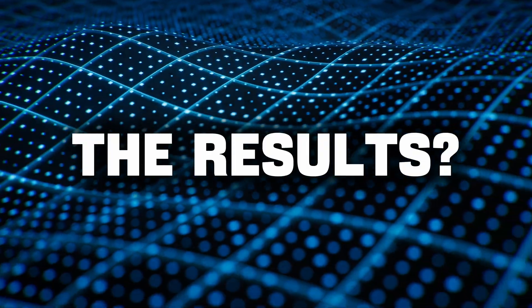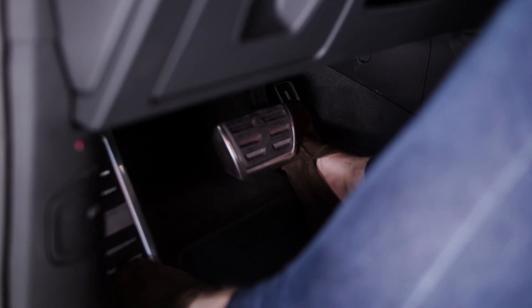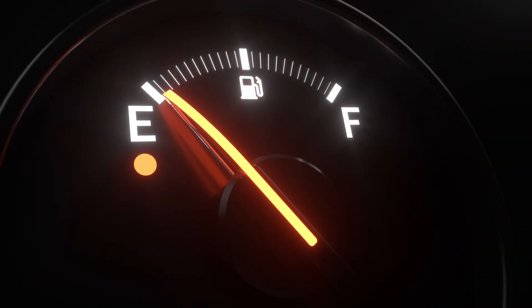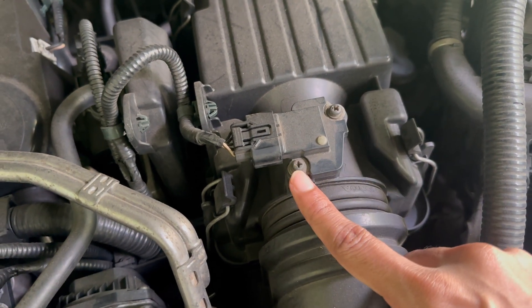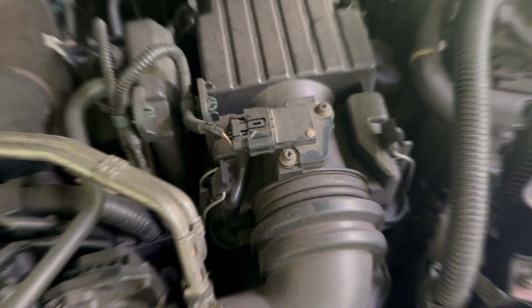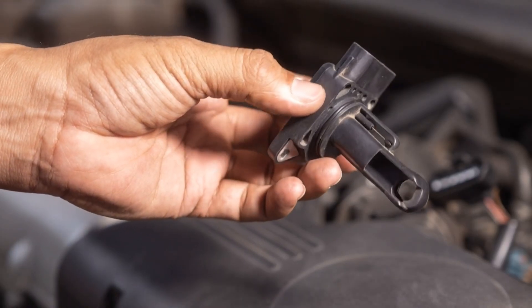The results? Rough idle, hesitation when accelerating, worse fuel mileage, and sometimes even a check engine light — all because the sensor's dirty, not broken. Just dirty. That's why cleaning it is one of the easiest, most cost-effective ways to bring back lost performance.